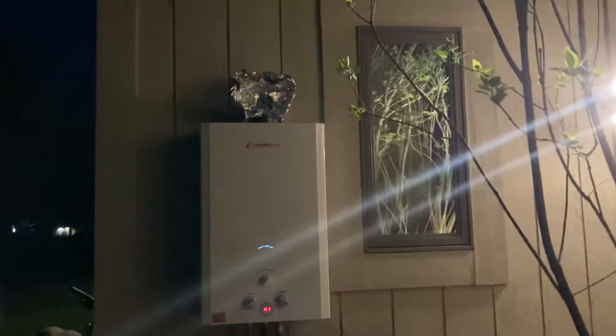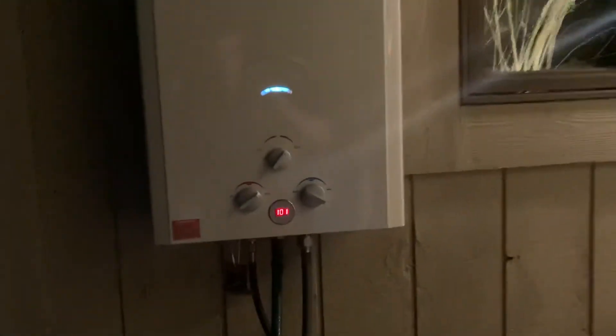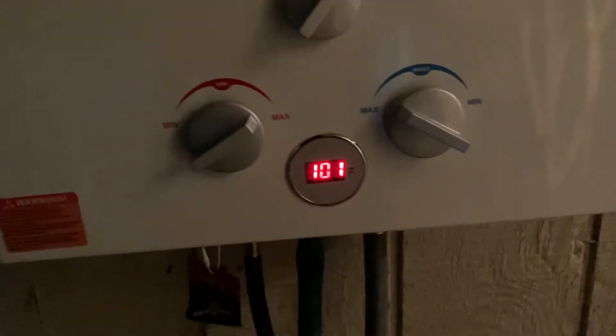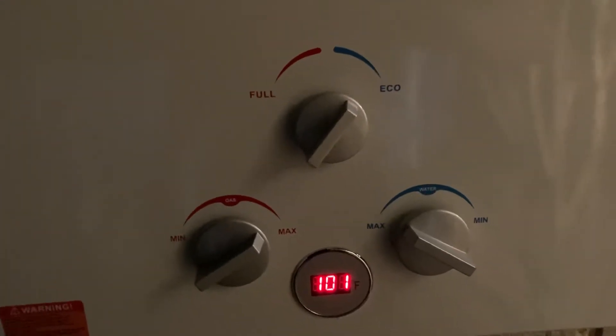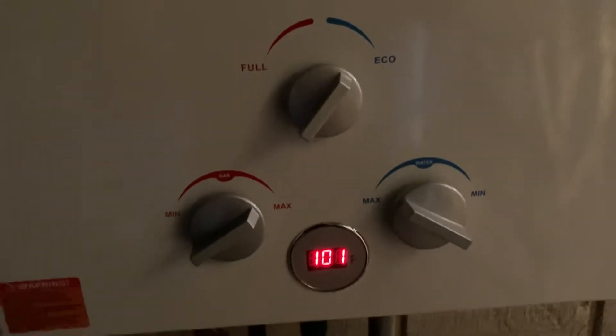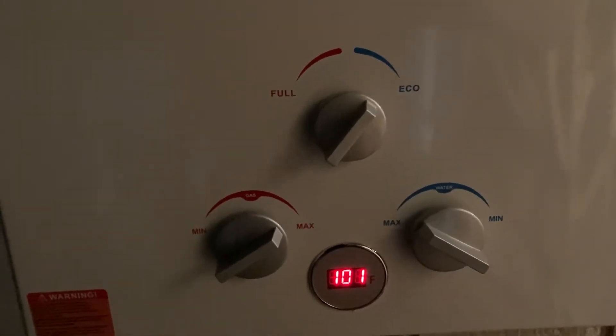I just put two screws. I know I got a little piece of tinfoil — it's a tinfoil hat. It's running at 101 degrees. The pool is 60, but I have it on eco mode right now. If I turn it to full, it'll go to 128 degrees. I just think that's too much of a temperature rise.